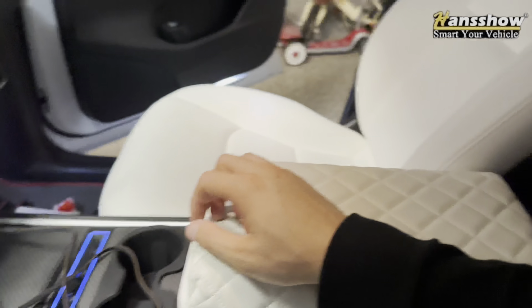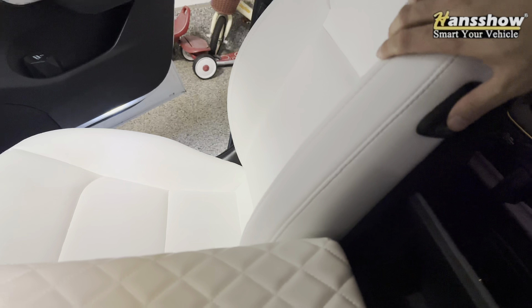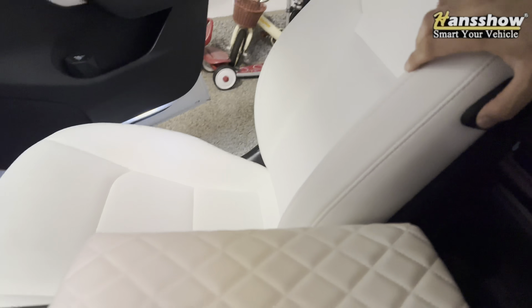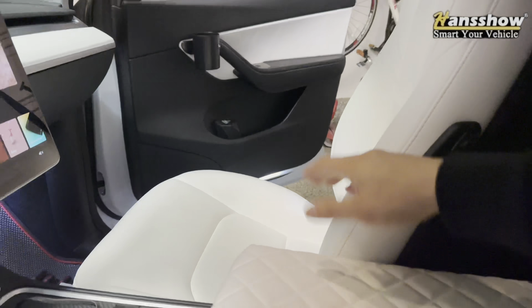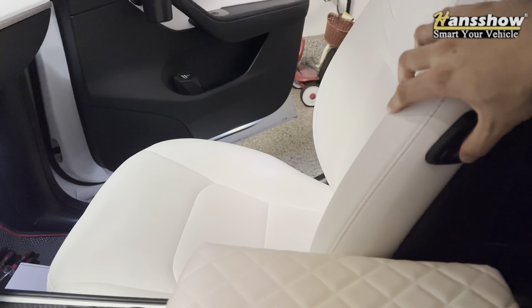If I'm the driver and I want to move this seat forward for the rear passenger, I can just push right here instead of reaching all the way over — which I can't. I can control the seat by pushing on this switch here.